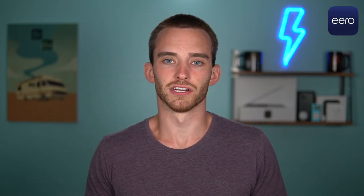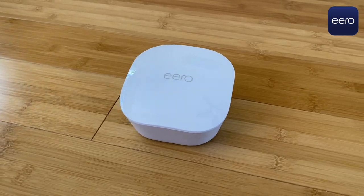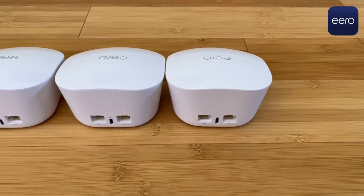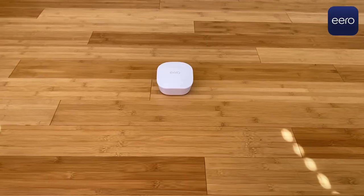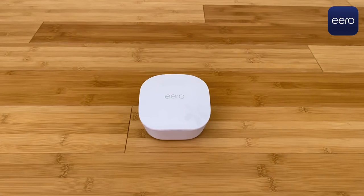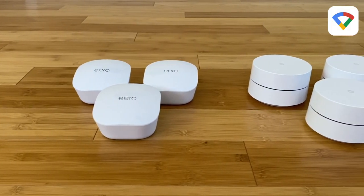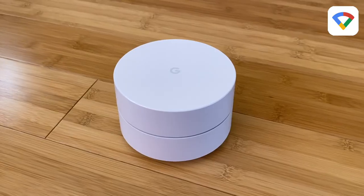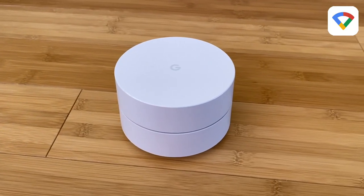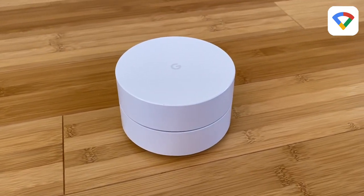Eero comes in a glossy white finish and is shaped like a cupcake. The standard three-piece Eero set comes with five available Ethernet ports, and one advantage Eero has over Google is that the ports are auto-sensing and interchangeable, so you can plug the modem into either port. The Google Wi-Fi nodes are a little taller than Eero but stay out of the way with a nice matte white finish — I prefer matte because it attracts fewer fingerprints. The standard three-piece Google set also has five Ethernet ports, plus a nightlight feature where you can control brightness and schedule when it turns on.